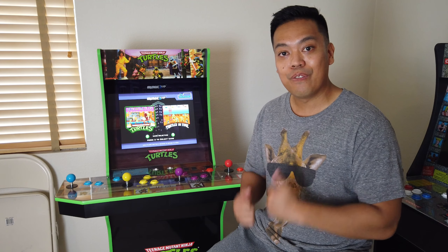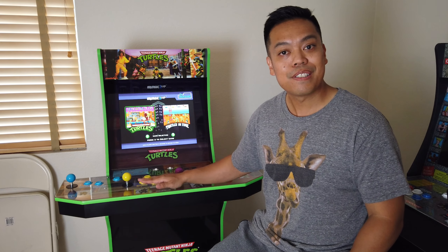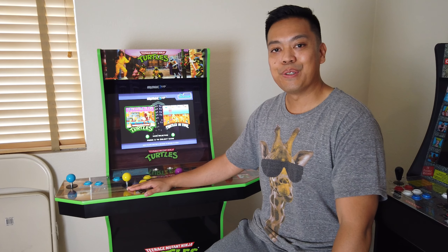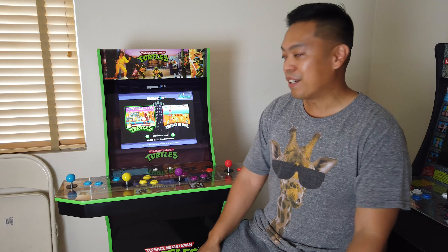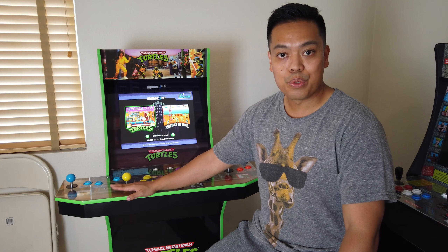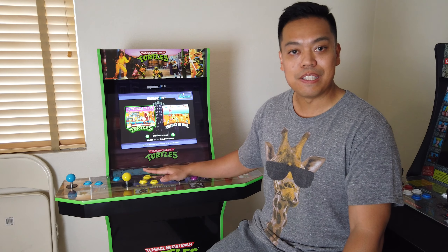Yes, you can get the emulation. Yes, you can get a Raspberry Pi and play with controllers. But you won't get that arcade feel of four players unless you play with this — all standing up, all having fun, having a couple of beers. This is what it turns out to be; this is why you get it. You get that feeling of being in the arcades, playing with your friends and having fun.